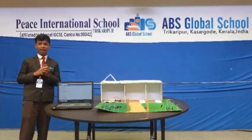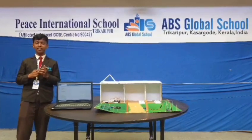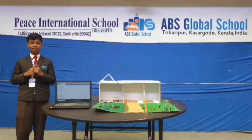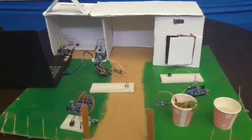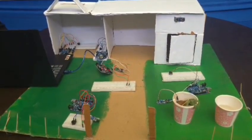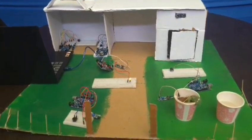Just speak a command like 'turn on the light' and it will respond immediately. This is the home automation system — it is a hands-free controlling system and smart automation. Light on. Light off.